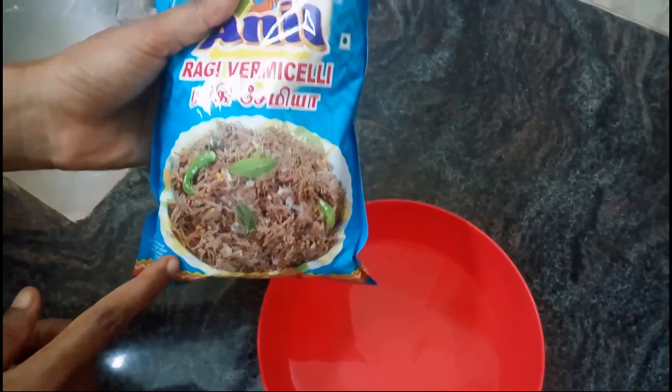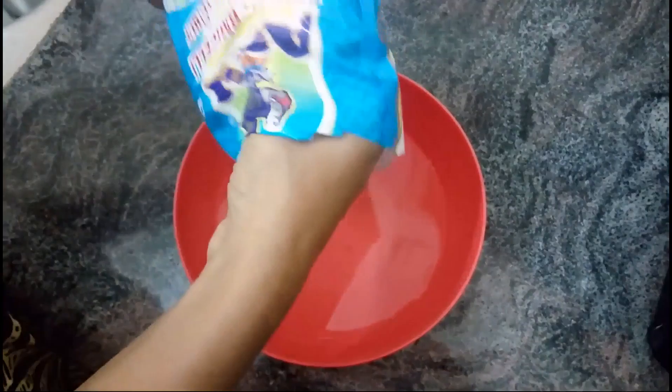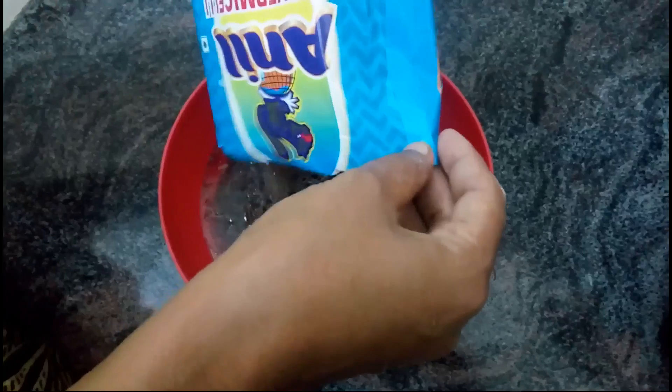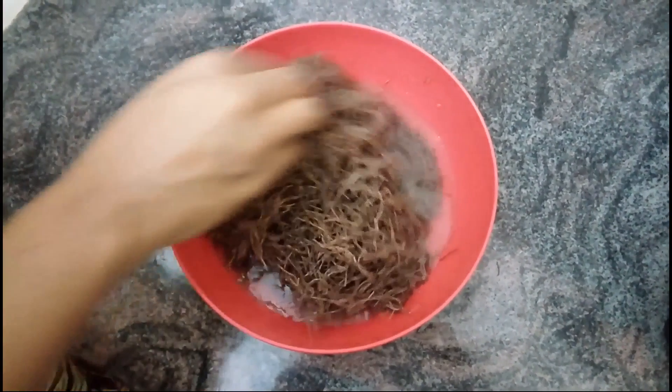I'm ready to make a package of semi. First, I'm going to make a package of semi and put it in for 5 minutes.